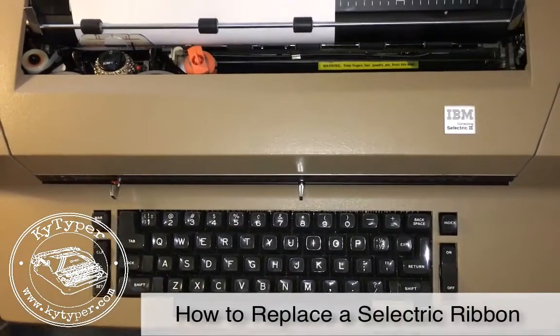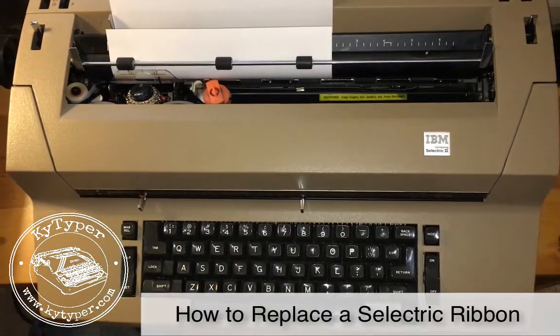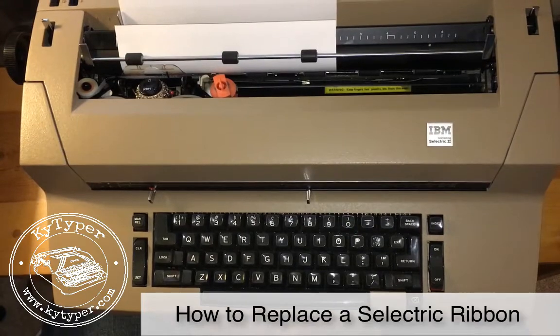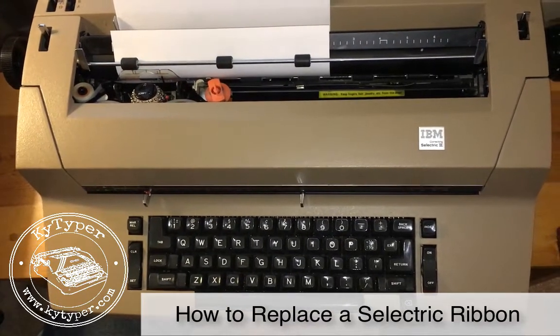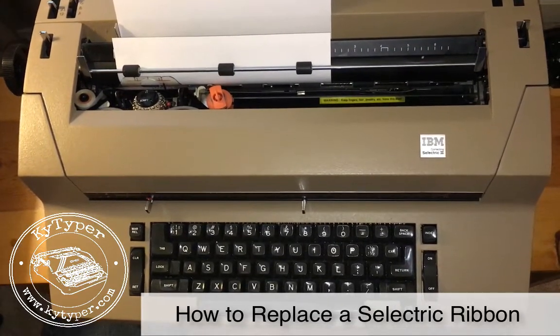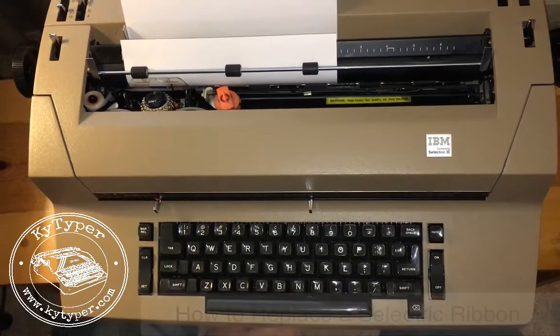Hey there, it's Brian with Kentucky Typer. I thought I would take this video and demo how to install a new IBM Selectric ribbon cartridge, and today we're going to be using the Selectric 2. It's probably the most common Selectric that people have, and also probably the most challenging to install a new ribbon cartridge in. So here we go.